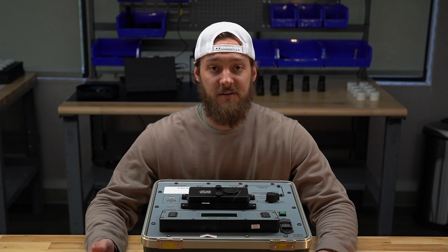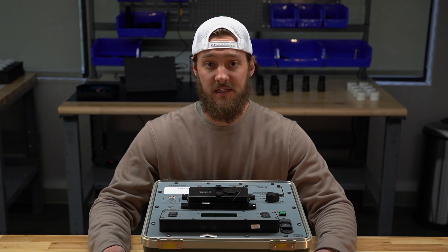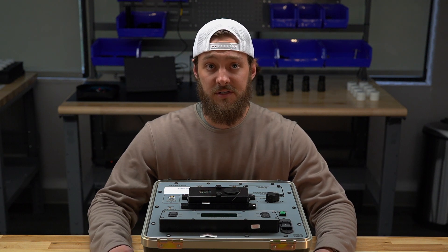Hey guys, Tyler with Licenti Arms. We're here today to kick off a video series that is really near and dear to the core values of what Licenti Arms Co. stands for, and that's quality, transparency, and really raising standards within the night vision industry.